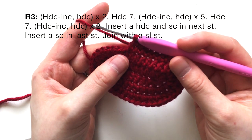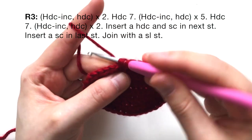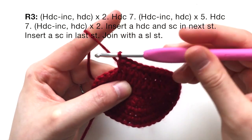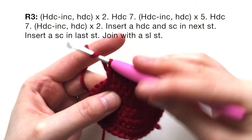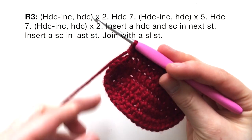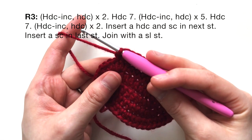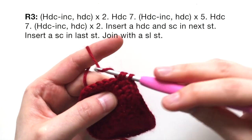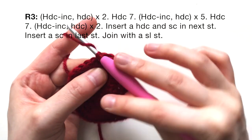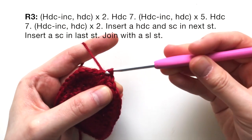At this last part, do a half double crochet increase and half double crochet twice: increase, regular half double crochet, half double crochet increase, and then a normal half double crochet. At the very end, insert a half double crochet and a single crochet in the next stitch, then a single crochet in the last stitch. Now we're going to join with a slip stitch.